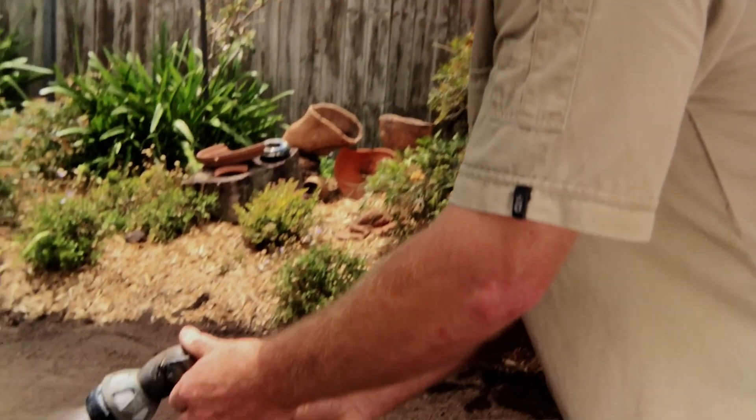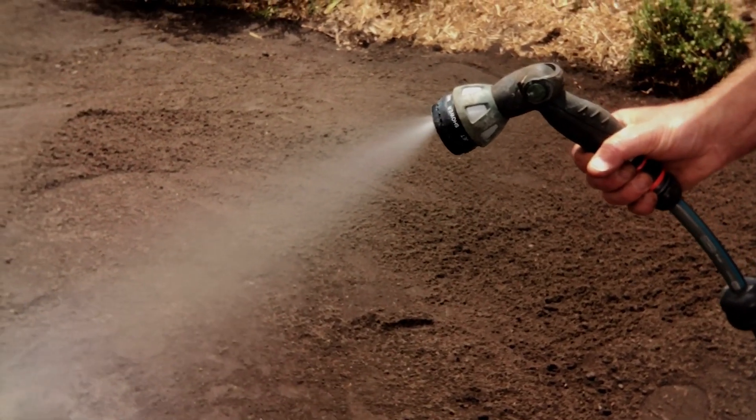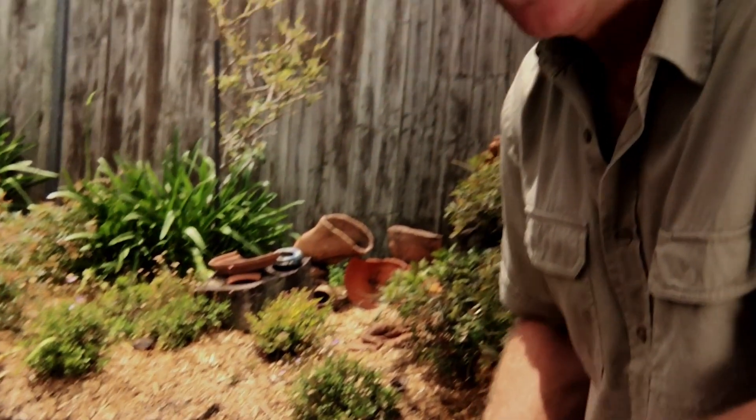Don't let it dry out. Germination can take anything from one to three weeks, depending on the soil temperature and the time of year. You can hear it growing already.